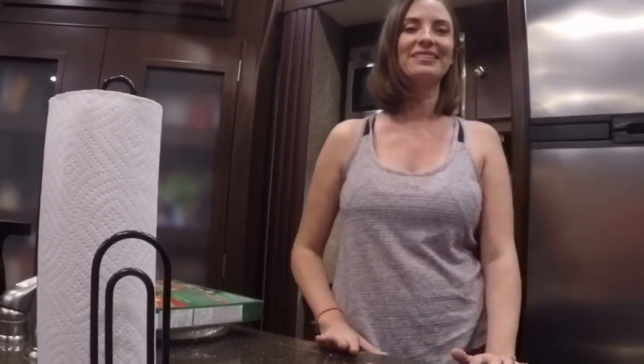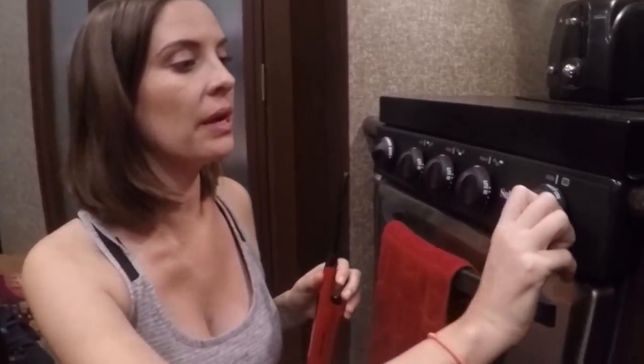As you know, when cooking a frozen pizza you have to make sure that your oven is preheated first. So I'm going to show you how to preheat an oven in an RV. You're going to have to make sure you turn your pilot light on.